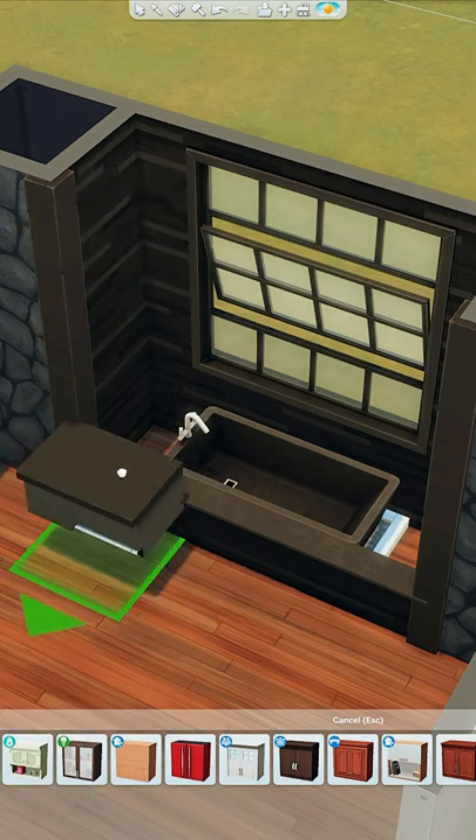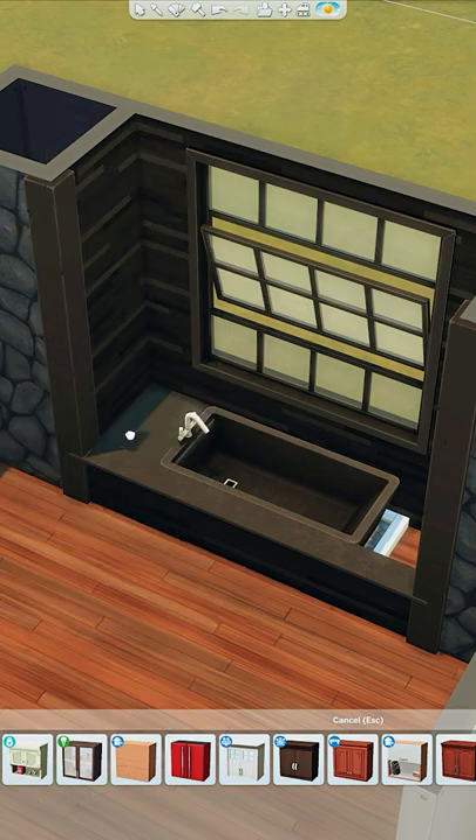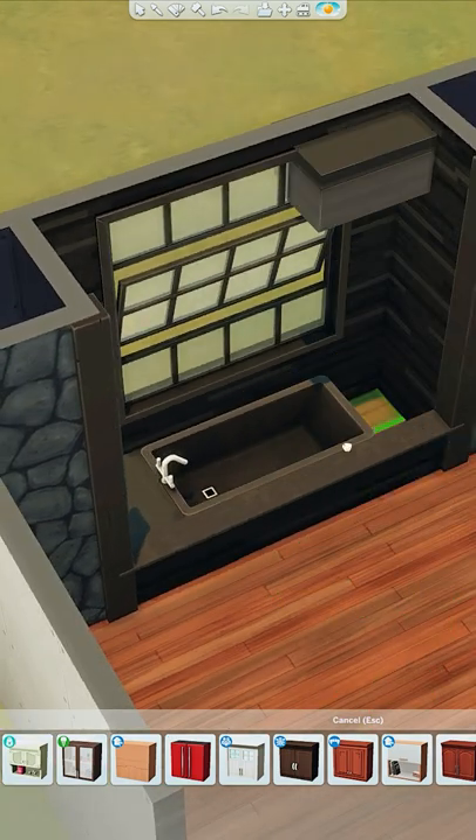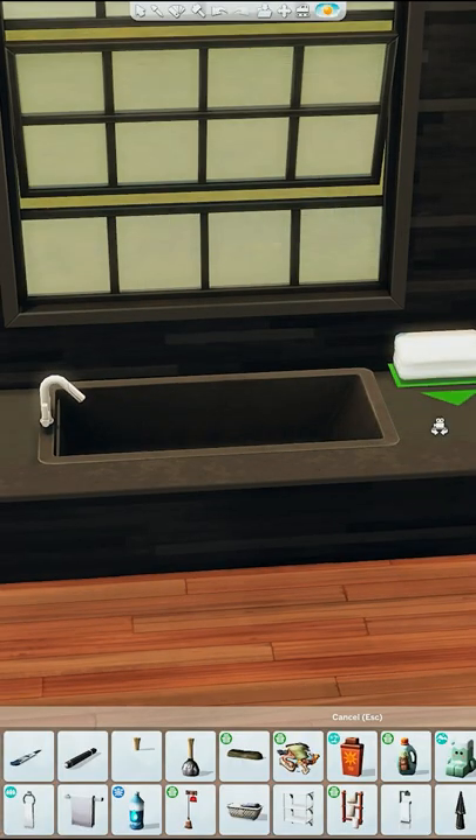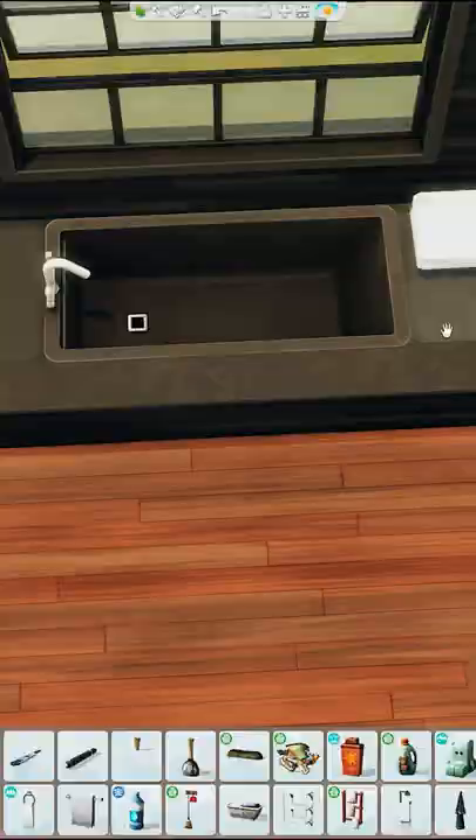Then go with the kitchen cabinets — the smallest part — and place them either side to act as a shelf. You can raise things up and pop things on these. This is totally usable and looks really cute, especially in a modern home.